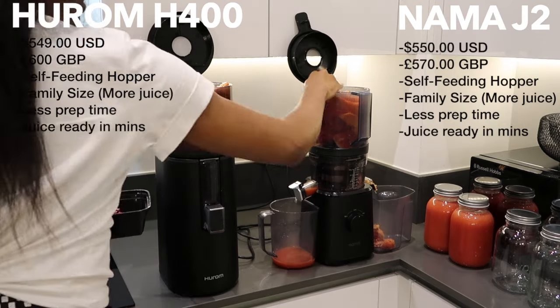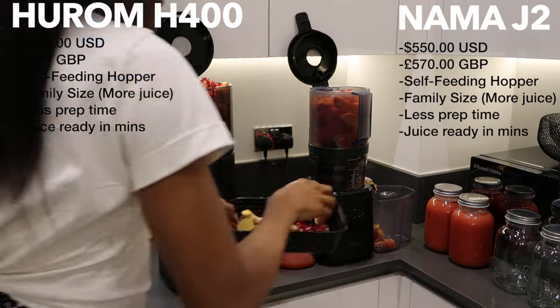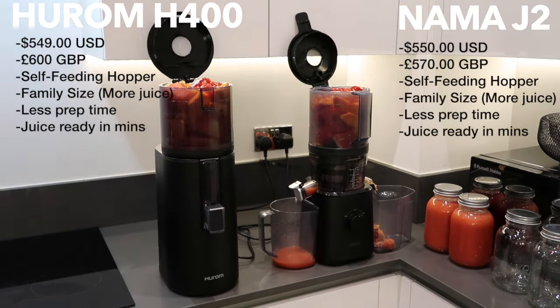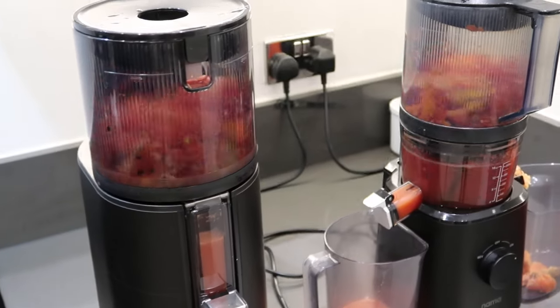When it comes to the price, a lot of people are put off. But I can attest that ever since I got my Nama J2 juicer, which is very similar to the Hurom H400, I have never seen such a change in myself.